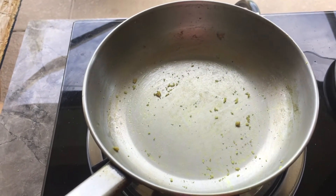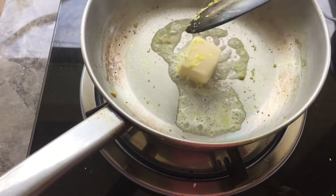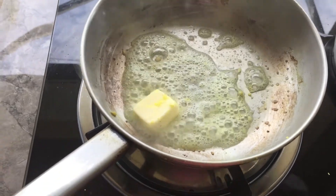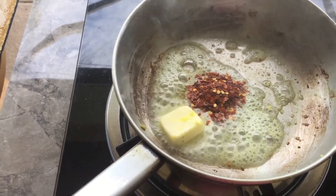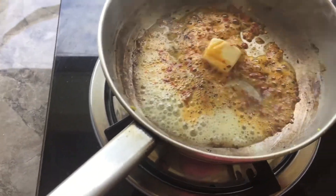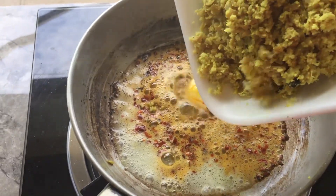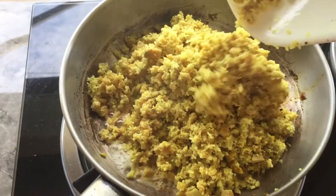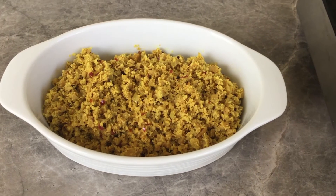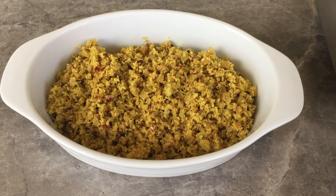Now let's cook it in the pan. We'll talk briefly about the bakery — that is why we'll put the bakery here. We will make some more of this. We will reduce the cost of the food and make it a little more.